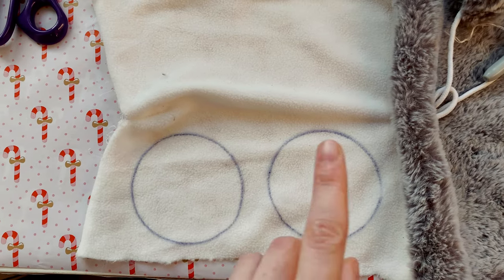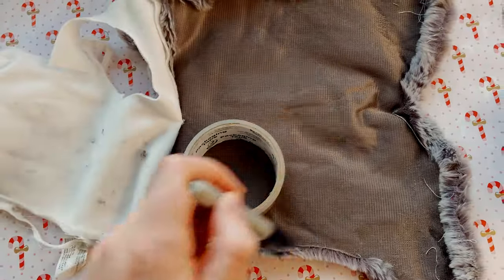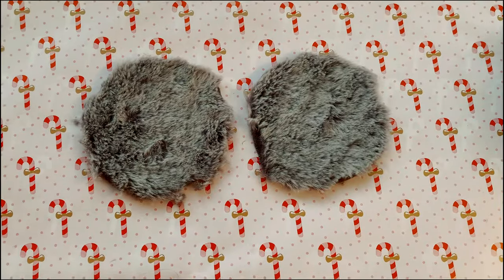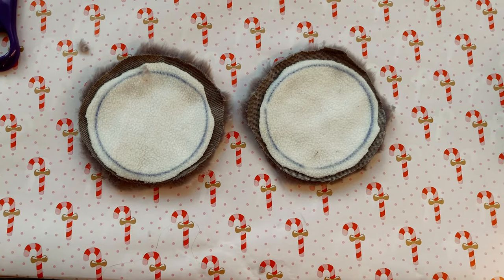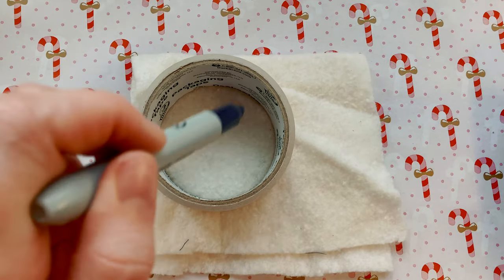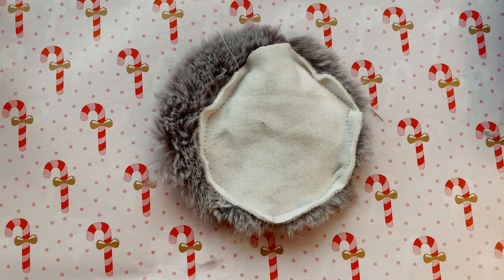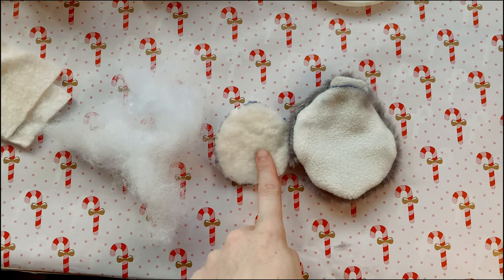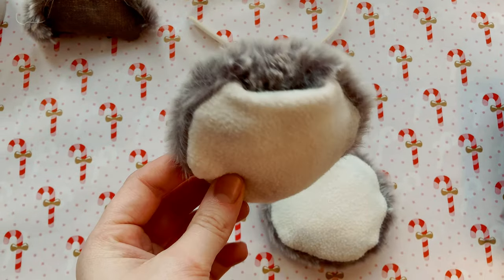Here are those two circle pieces — I'm going to cut them a little bit wider than the outline. Now we're going to repeat this process on the fuzzy material. Here are the pieces drawn; let's cut them out. I'm going to sew around these and leave a little gap so I can stuff it before flipping it inside out. I'll use batting, cutting a slightly smaller circle to fit inside the earmuff. Now that I've sewn both circles, I'm going to flip them inside out and stuff them with batting and a little bit of stuffing.